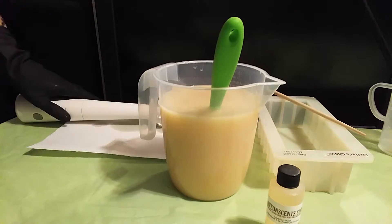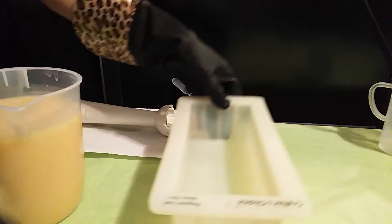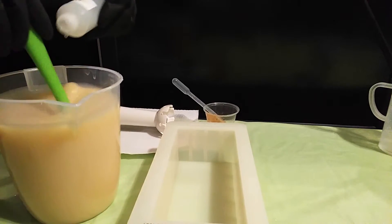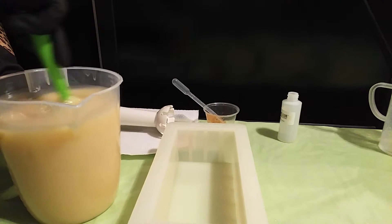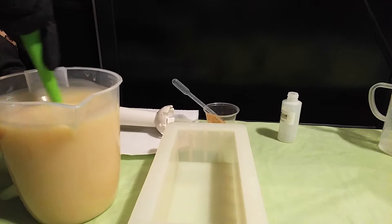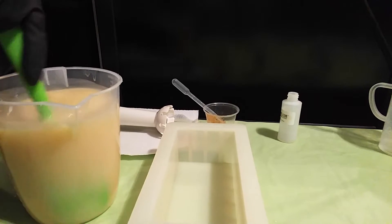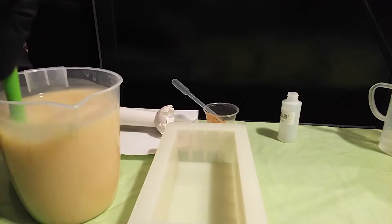Okay, now I've got to be quick. I'm going to put the fragrance in and pour it in the mold. It smells so good. I'm not even going to stick blend it — I'm just going to stir it really well. I feel it getting thick. But I soaked at a cooler temperature, so it's not as bad as it was when I first started using this, when I was soaping at like 110. Okay, let me pour it.